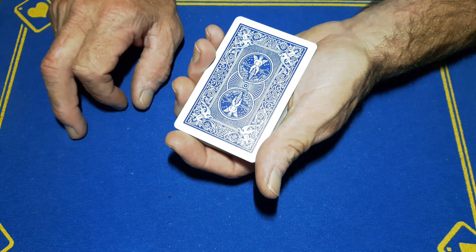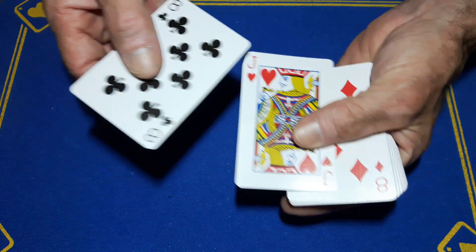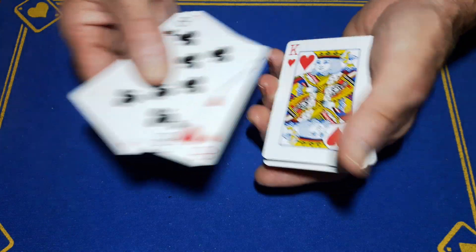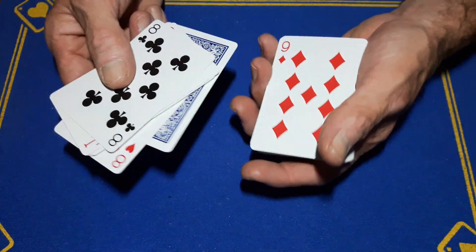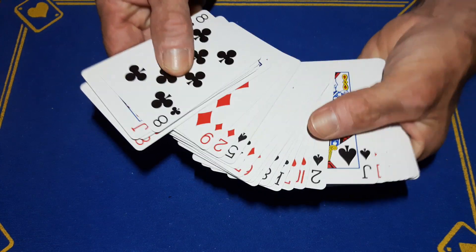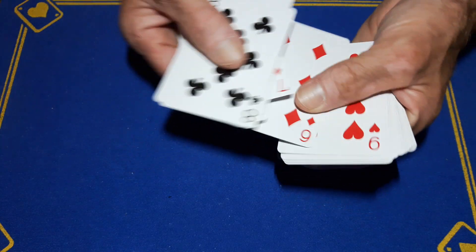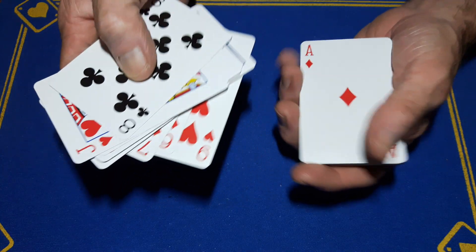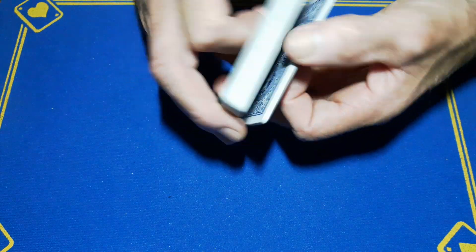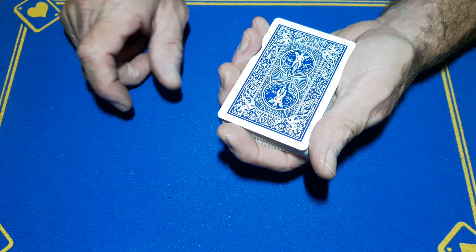Get either spectator to remember a card at the position matching how many cards they cut. Using spectator one's number of 10, they go one two three four five six seven eight nine ten and remember the King of Hearts. Turn away and let them keep going through until they've seen their card. It doesn't matter if you go past your Jack — that makes no difference. Keep going: eleven twelve thirteen fourteen fifteen sixteen seventeen. Once they have one, this portion goes on top of the deck. Flip everything over and casually cut the deck at your crimp.